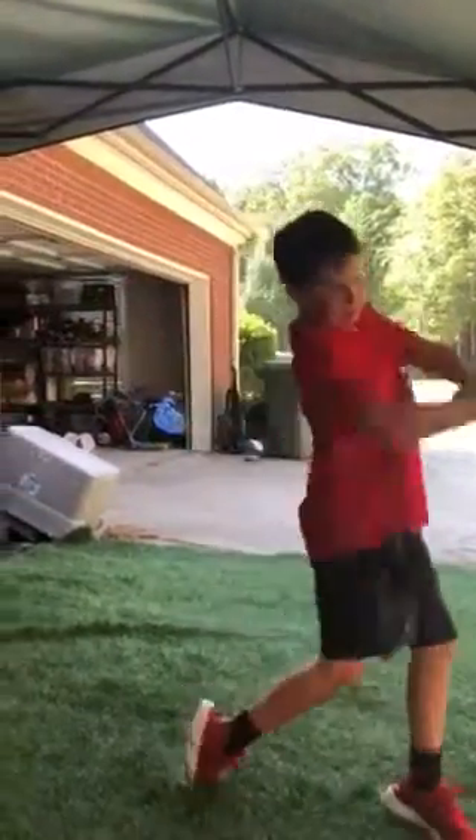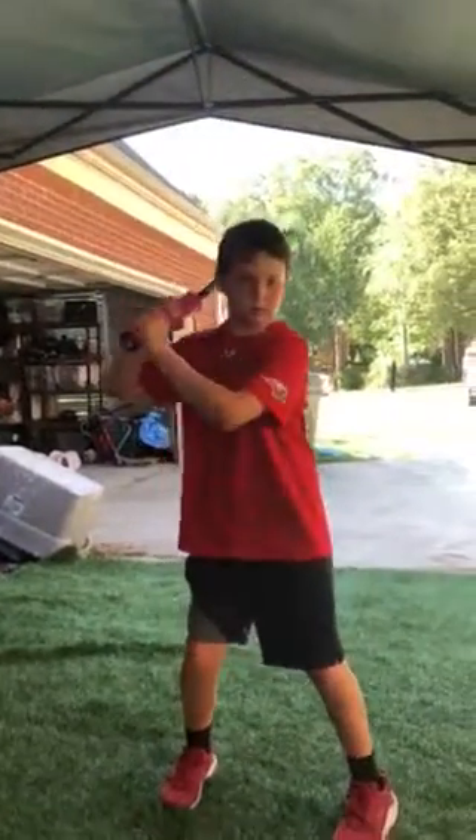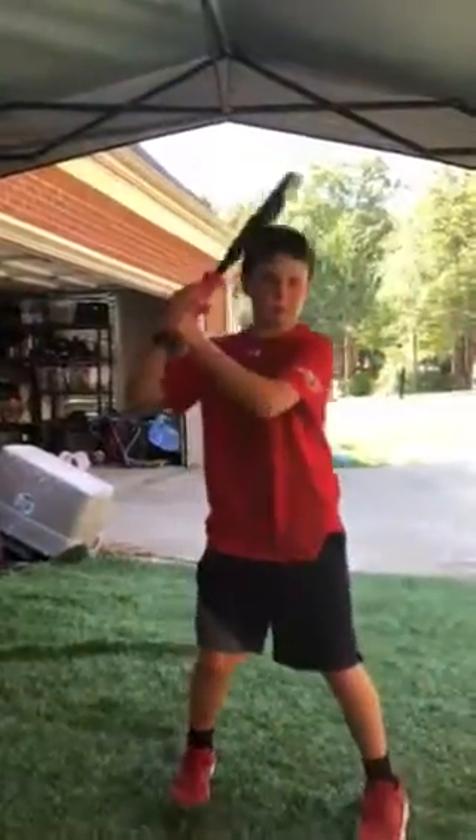Okay, here we go. Calibrating the swing, getting them all situated. He plays this weekend, so he's trying to get a crash course.